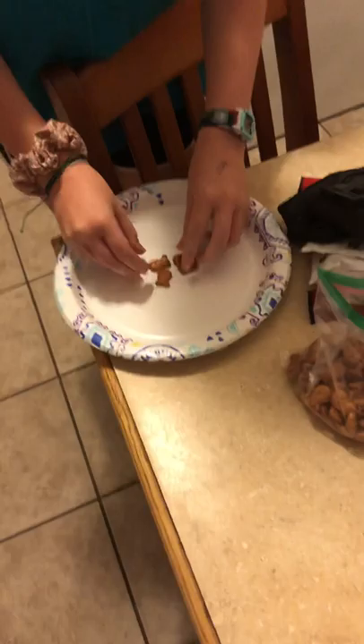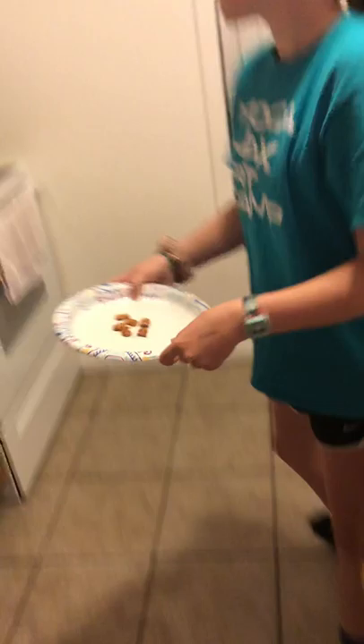Margaret's going to show you how to make a midnight snack. First thing we're going to do is get a plate — a nice paper plate. And we're going to take some purple goldfish, just like a couple, six of them. We're going to put that in the microwave for about ten seconds.